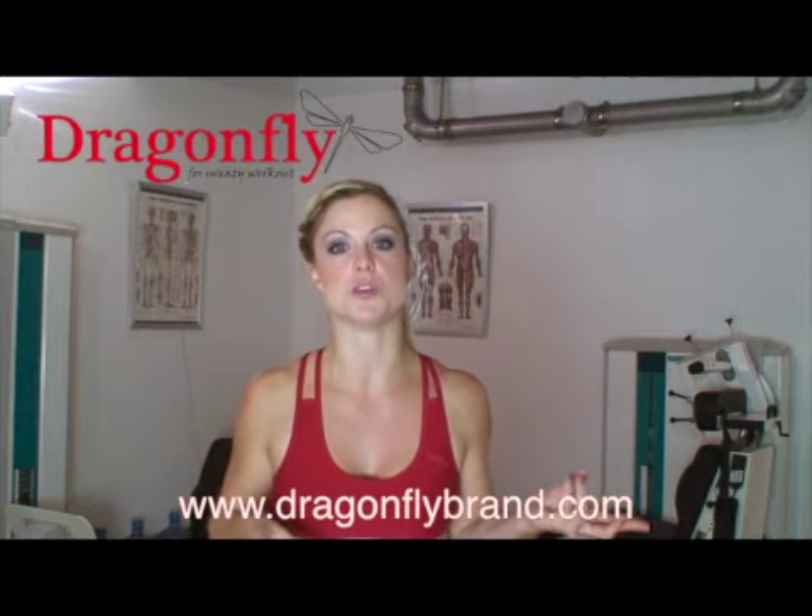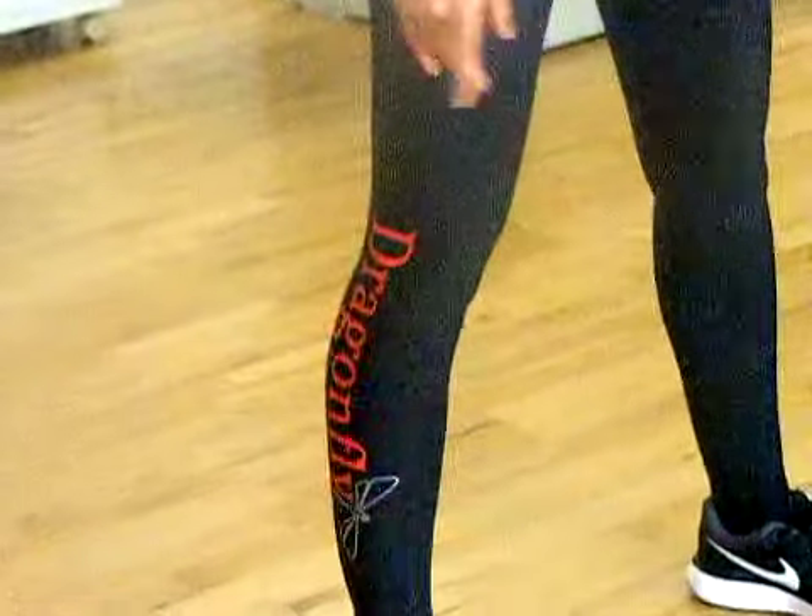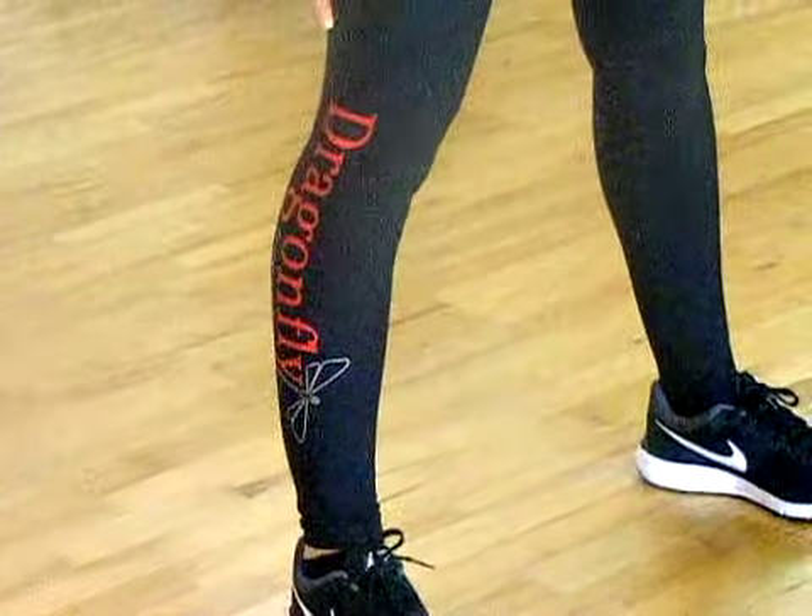I have to say that working out in Dragonfly Brand has been amazing. I have put those clothes to the test before this and worked out in them for a few hours and there was no sweat patches. They feel totally comfortable and they actually feel like second skin. So I will certainly be working out in them in the future.